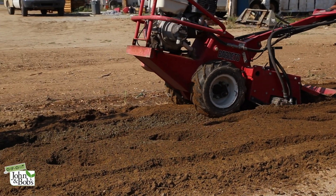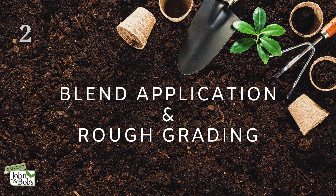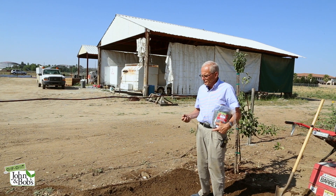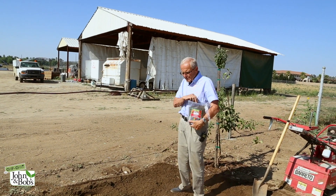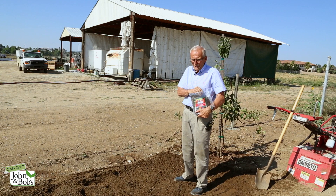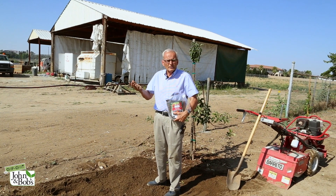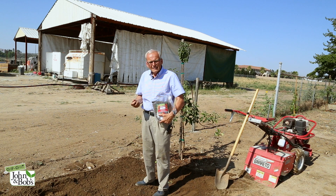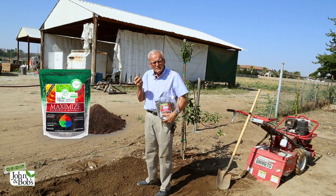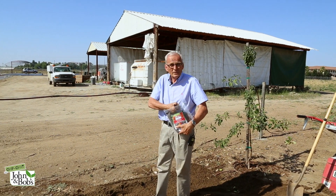We're going to till it just as deeply as we can. Then we're going to spread the blend over the rough grade — we just tilled it, we're not going to grade it at all yet. We're going to spread our blend at a heavy rate. The rate on the label is about 20 pounds per thousand square feet. But the greater the problem — if you have really bad soil or heavy soil — the more you use, the better. There's no such thing as too much. This is six pounds of blend. Blend is the mixture of Maximize, Optimize, and Nourish Biosol, and six pounds normally would treat about 350 square feet.